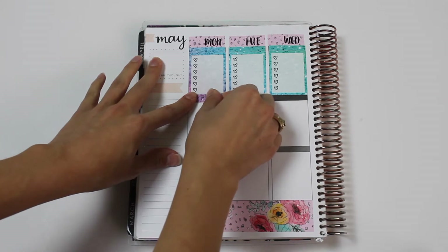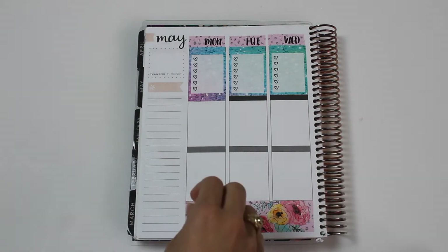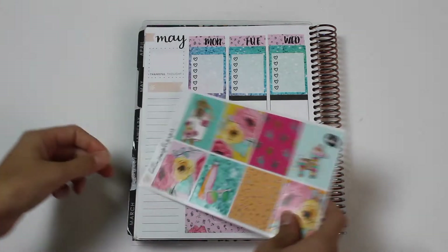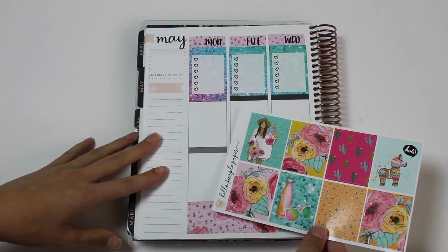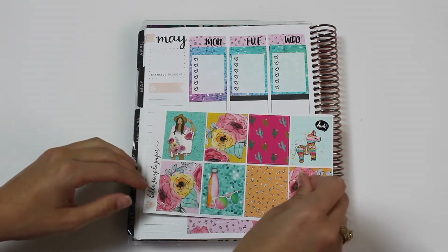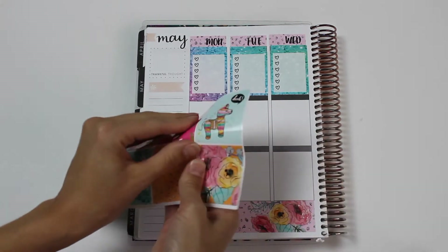I think that looks kind of good. Matches pretty well. Now for a full box - I don't think it really matters with this kit what full box you use. Monday... I'm going to use this one for the quote box, the hola one. I think I want to use the cactuses for Monday.